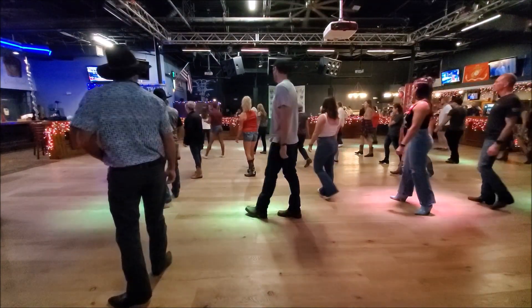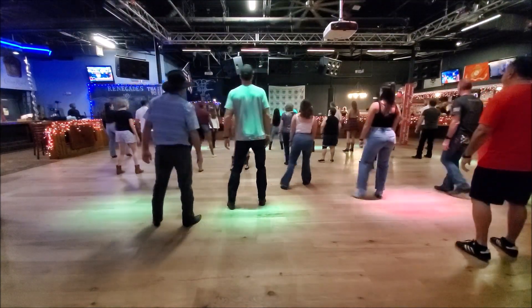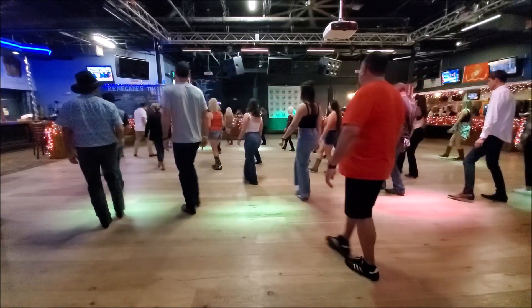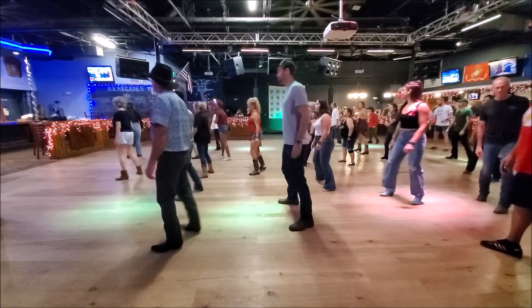Alright, let's turn to the top. Five, six, seven, eight — vine right, behind, right, touch, turn, turn. We're going to go cross, two, three, cross, four, cha-cha, right, quarter, cha-cha, left.